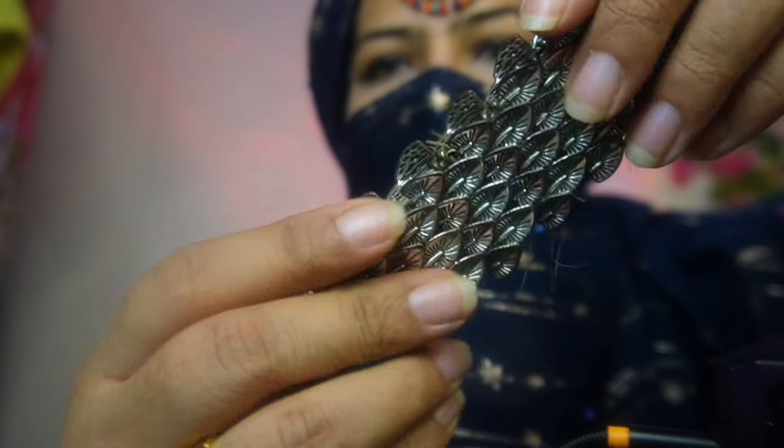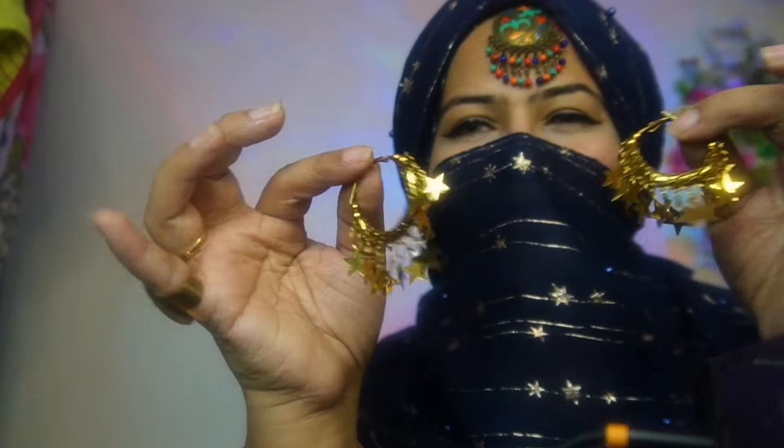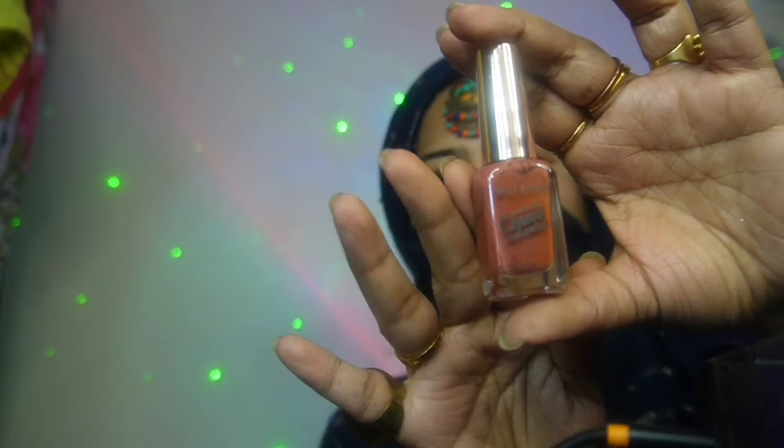This dragon bracelet. Starry earrings. Nail polish.